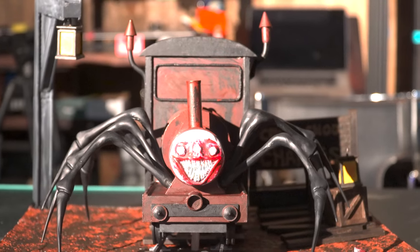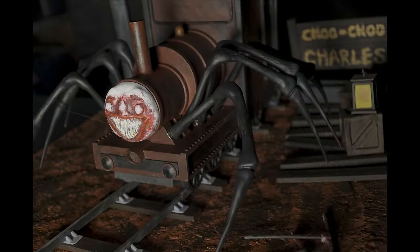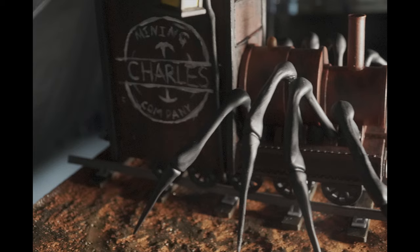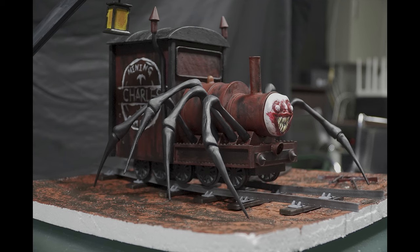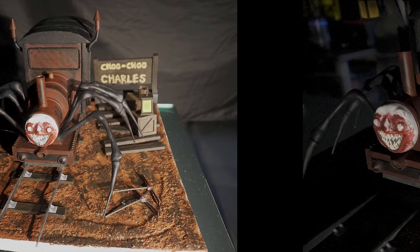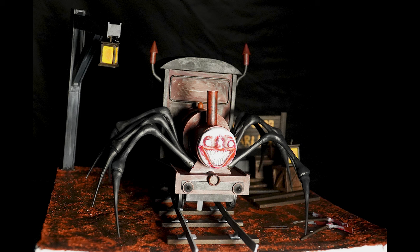The figure is complete. Choo Choo Charles world has come to reality. Today's creative journey ends here. Thank you for joining us. We look forward to seeing you in the next video. And don't forget to like and subscribe. Thank you, and I'll see you in the next video!